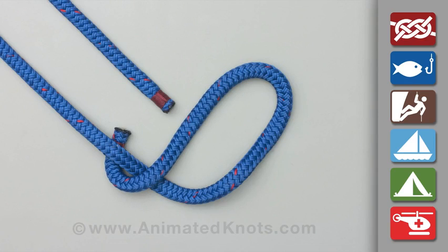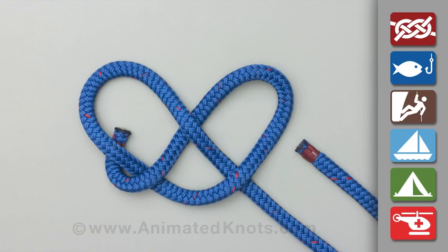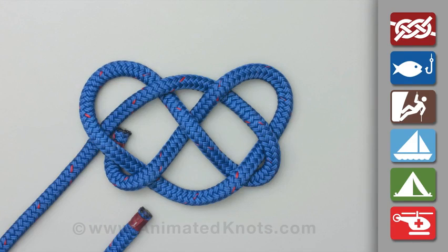Start by making a loop, and then weave the rope through this loop using an under and over sequence. Then thread the rope back to the start, still using the same under and over sequence.